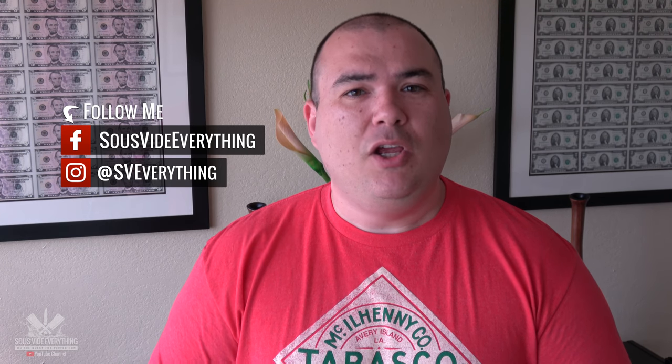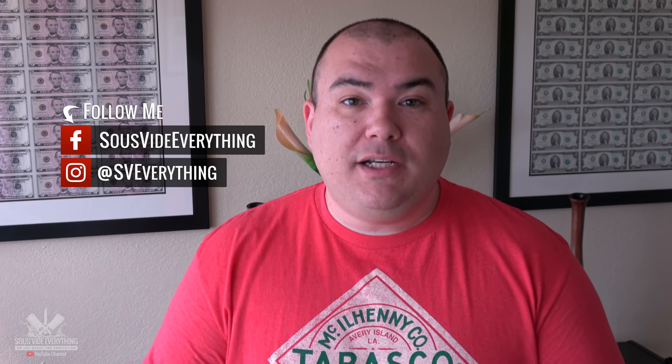Welcome back to Sevilla Everything guys. Today I'm answering the question: should you use liquid smoke? Is it good? Does it work? I'm gonna find out right now and I'm gonna let you know.